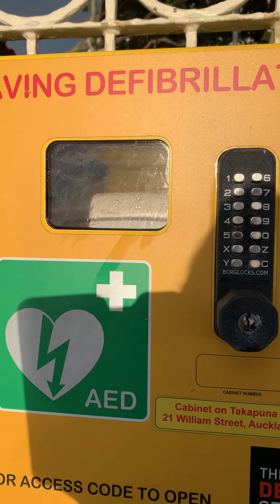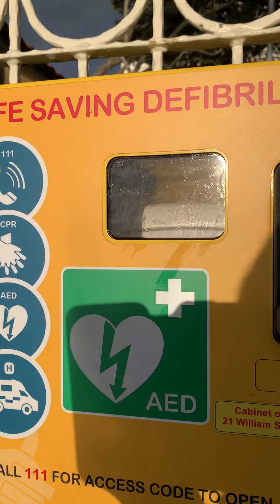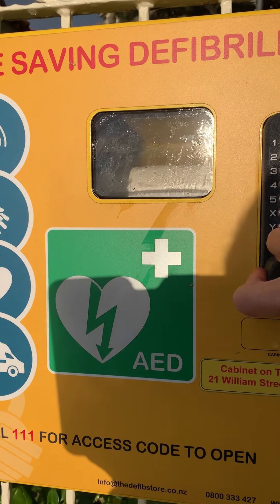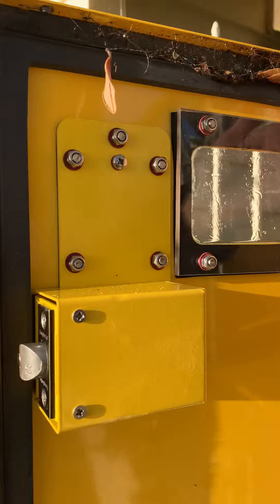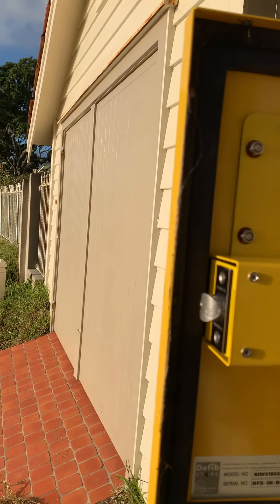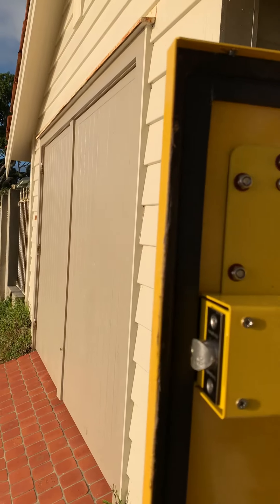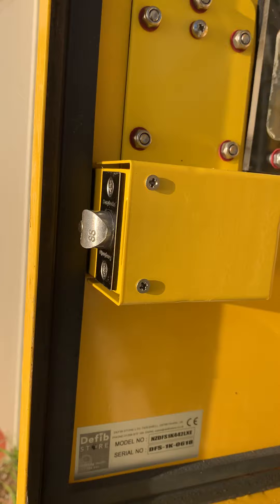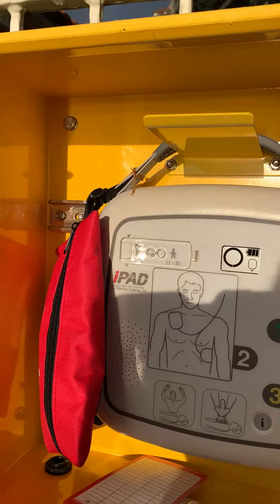A call to 111 is going to give someone needing this defib the access code, so we just punch that in. A few spiders have made their way in here but not much else. The paint is still immaculate, the lock is still in good condition — these are manufactured from 316 stainless steel just to make sure we best protect the defibrillator inside.